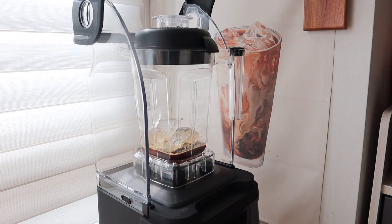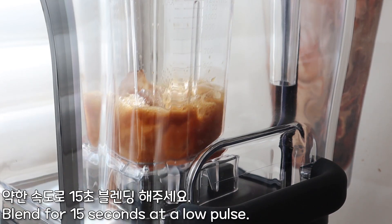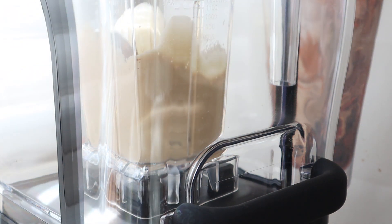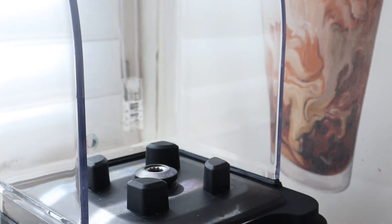There it goes. But this is so awesome. I never wanted to leave it on this day. It was so unpleasant.